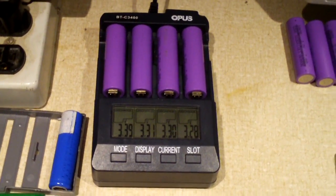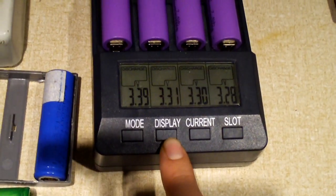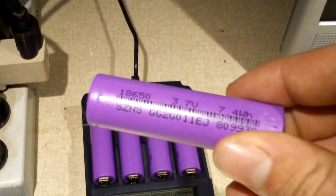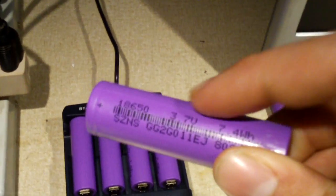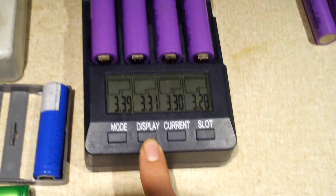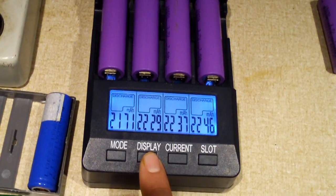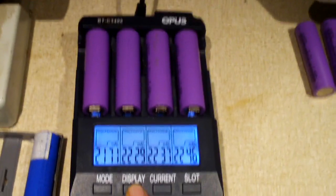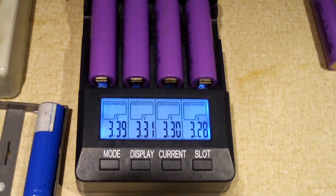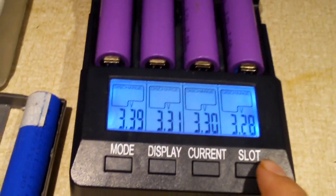Okay everybody, our discharge has finished and it looks like we're doing pretty good. These batteries are actually rated for 2,000 milliamp hours according to their label — 3.7 volt, 7.4 watt hour — and when you calculate that it gives you roughly 2,000 milliamp hours. Through this discharge cycle we actually got right around 2,000 milliamp hours, which is very impressive. They're sitting at about 3.3 to 3.4 volts now, so let's go ahead and run a charge cycle.